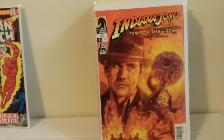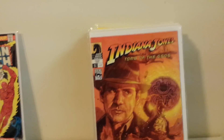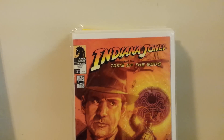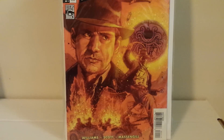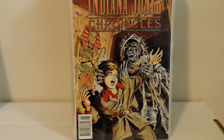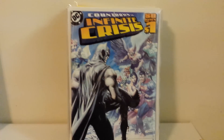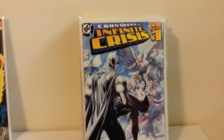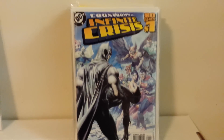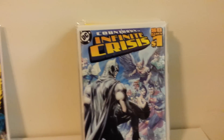Indiana Jones and the Tomb of the Gods — Dark Horse did some good Indiana Jones miniseries, and this is number one. I believe this is a Dave Dorman cover; it's really beautiful. And here's Young Indiana Jones Chronicles number one. I really like that TV series, The Adventures of Young Indiana Jones. I bought all the DVD sets — they were 80 bucks when they came out, but I got them at Costco for like 20 bucks a pop years later. Happy about that.